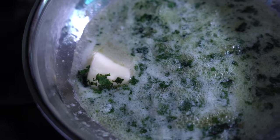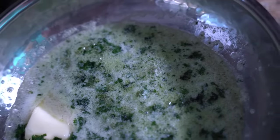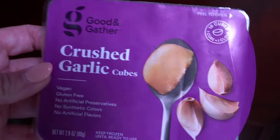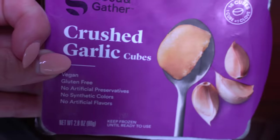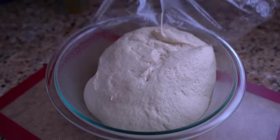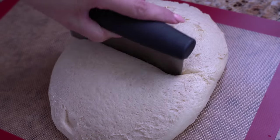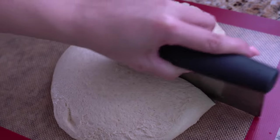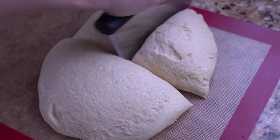Once the dough is ready, put it into a nice greased bowl, cover with some saran wrap, and let it hang out on the counter by a windowsill somewhere warm until it doubles in size — usually about an hour to an hour and a half. While our dough is doing its thing, we're going to get our cilantro garlic butter going: butter, a little bit of olive oil, and a crushed garlic cube in the pan, getting it nice and melty and hot.